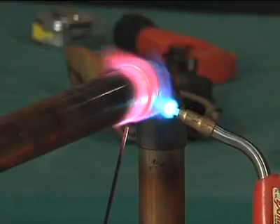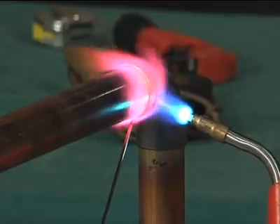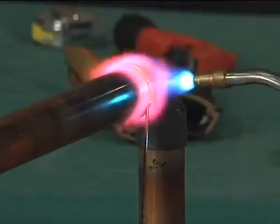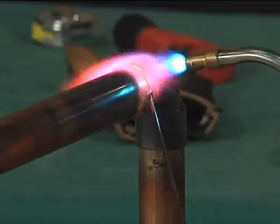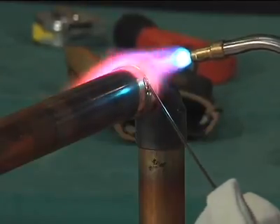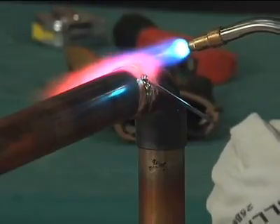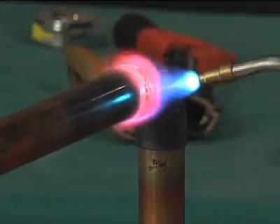Apply the filler metal at the point where the tube enters the socket of the fitting. When the proper temperature is reached, the filler metal will flow readily into the space between the tube and the fitting socket, drawn in by capillary action. Keep the flame away from the filler metal itself as it is being fed into the joint. The temperature of the tube and fitting at the joint should be high enough to melt the filler metal.